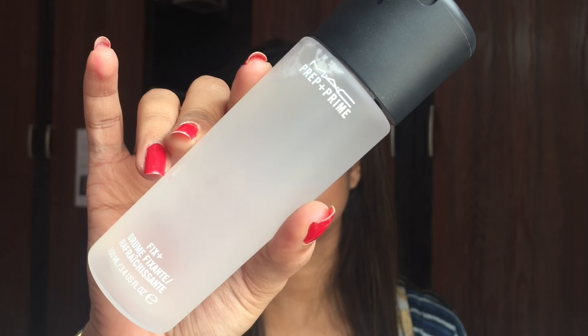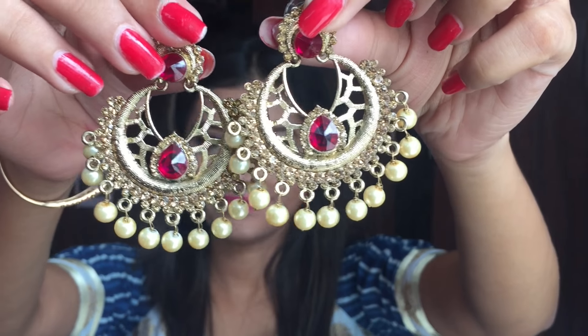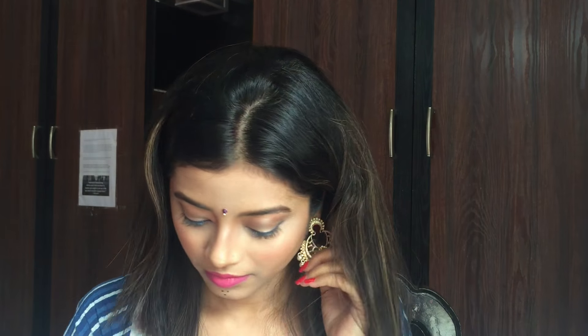Then I am using this Maybelline blush in the shade Coral and applying it lightly onto my cheeks so that it looks healthy and glowy. I completed the look with a Bindi and then I used my eyeliner to draw 3 dots onto my chin to make it look more traditional and more festive. To make my makeup more long lasting and dewy, I am using this MAC Prep and Prime — if you don't have it, you can also use compact. Then I completed the look with some Jhumki and with some Churi.